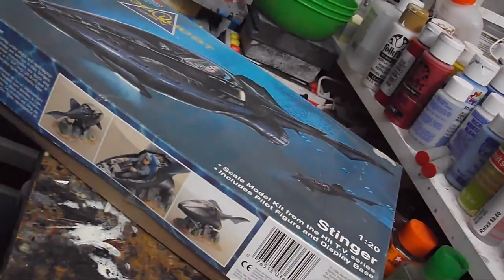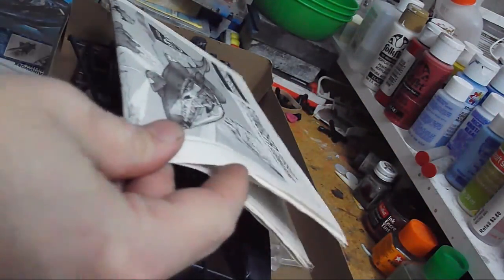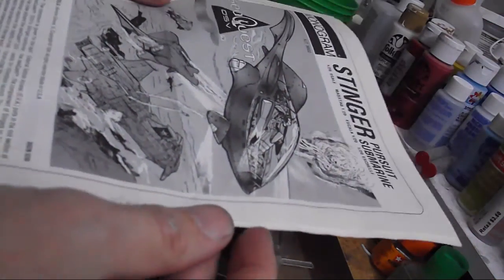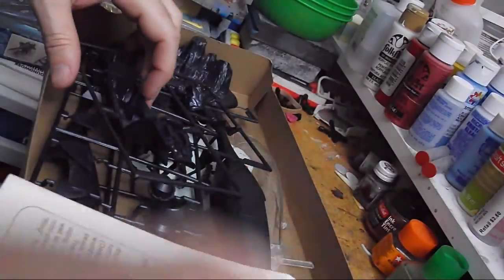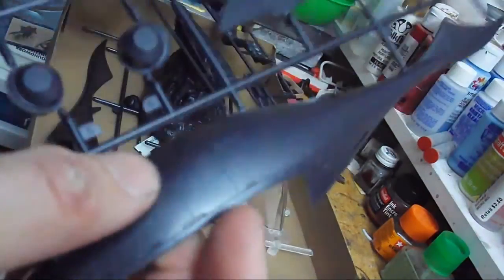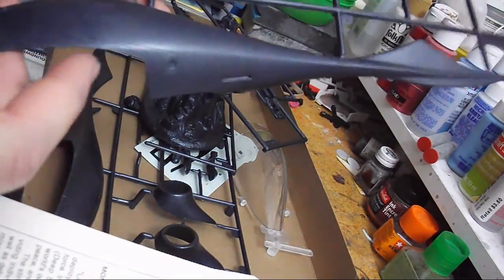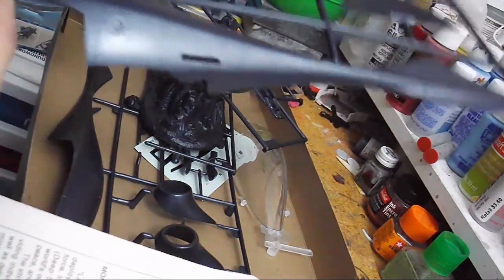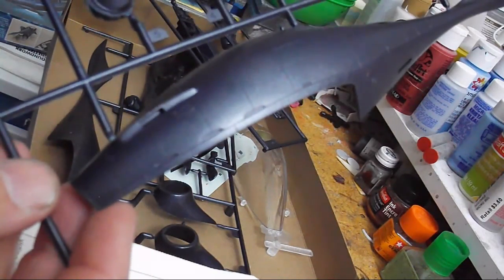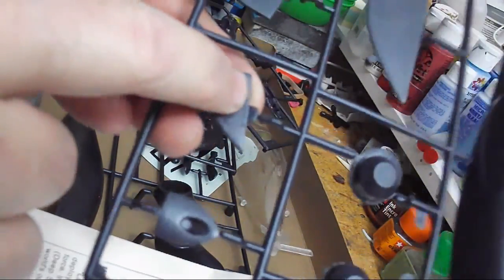This is the one-man pursuit submarine from the SeaQuest DSV series. The copyright on this thing is 1994, and it actually shows its age in a couple of very key areas, namely the raised panel lines, which I may or may not decide to do anything about. Given my tendency to not do a lot of re-scribing, I'm probably going to leave the raised panel lines. I'll have to remove at least one copyright from one of the fins.